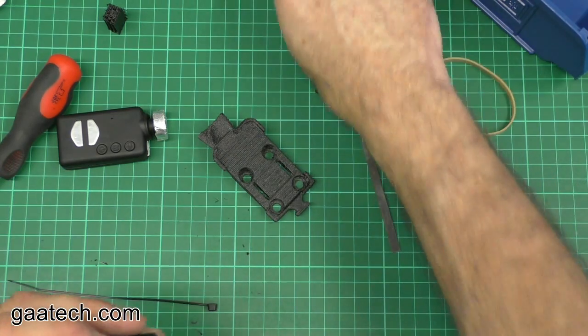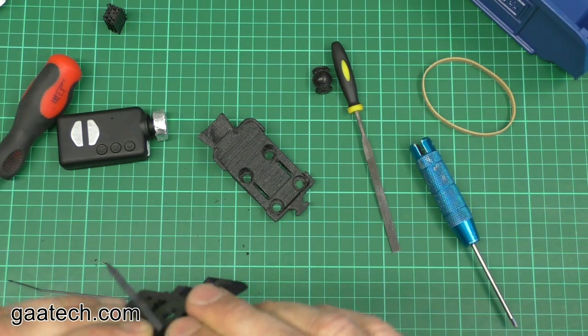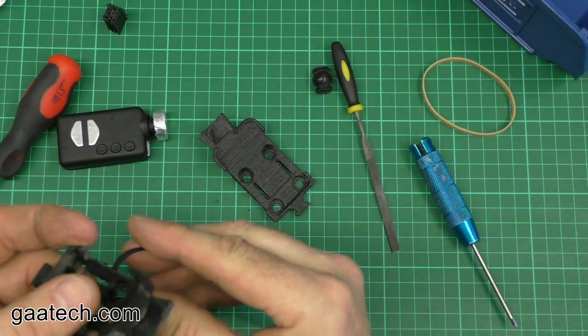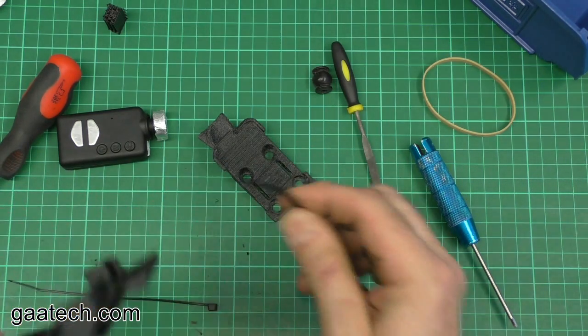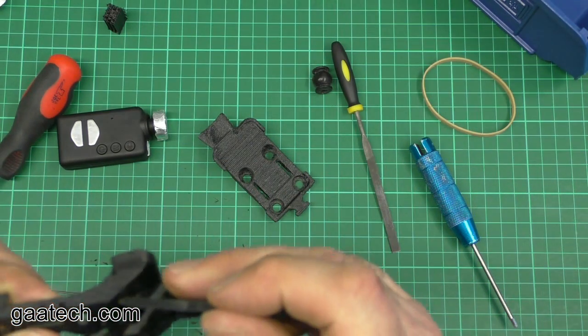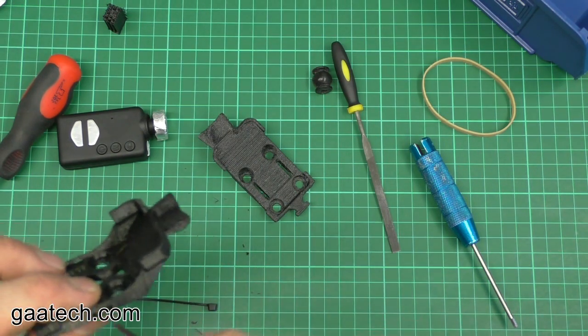This slot allows you to push a cable tie through there and secure it to your frame, and this is a slightly thinner slot which allows you to do the same.